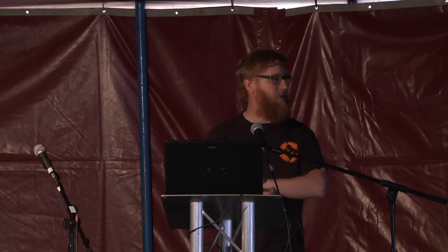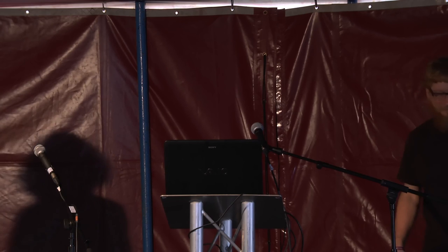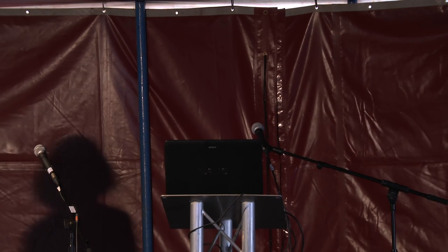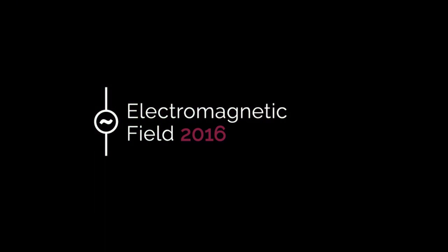We're probably going to have to wrap that up, but if anyone does have any more questions, Russell will be available to answer them. Yeah, I'm going to hang around the tent afterwards if you want to chat. Thank you very much, Russell.